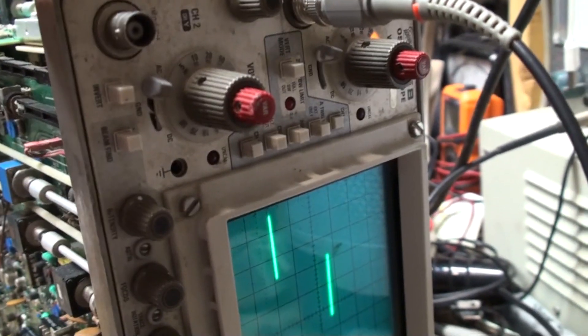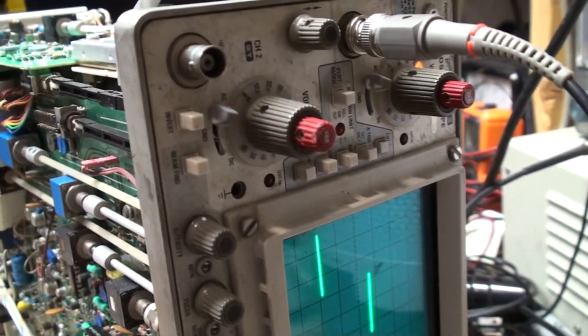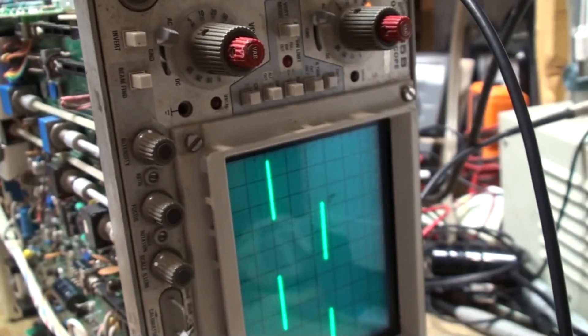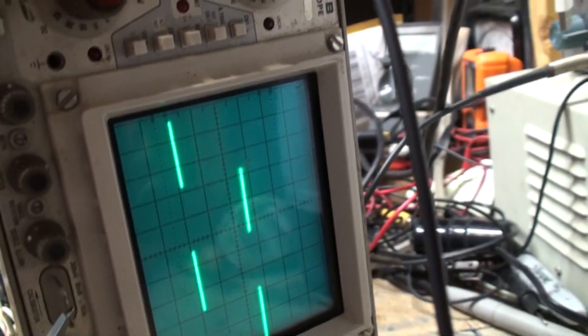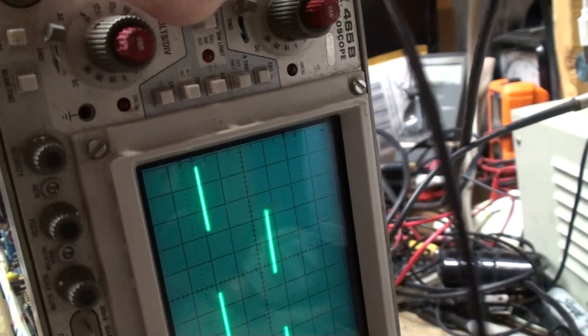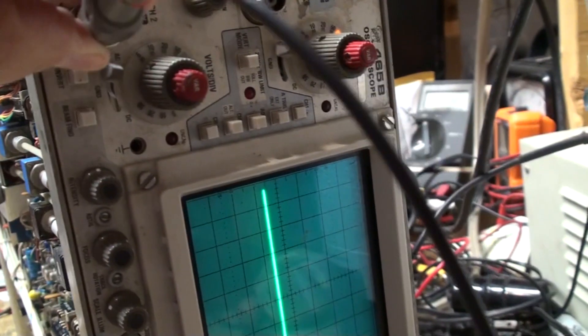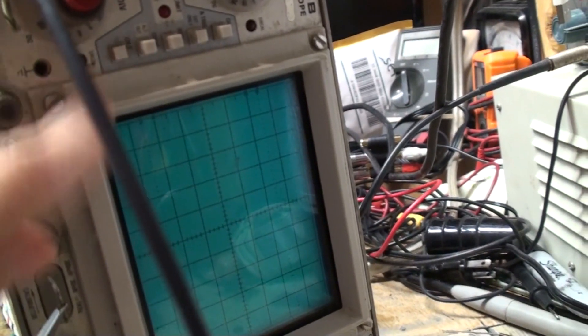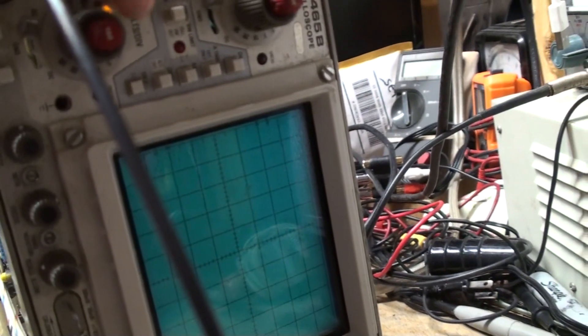I did use the zoom oiler and it quieted right down, but sounds like it's getting loud again. On the left channel, it's dead — nothing on channel B.